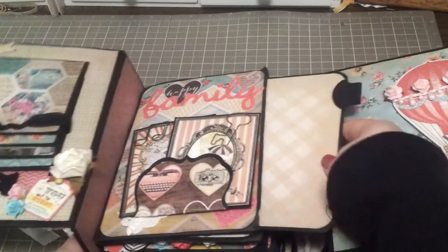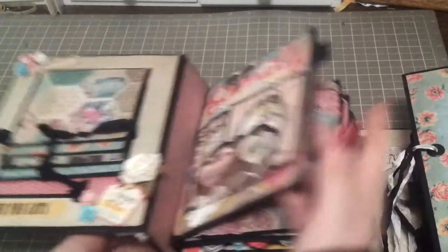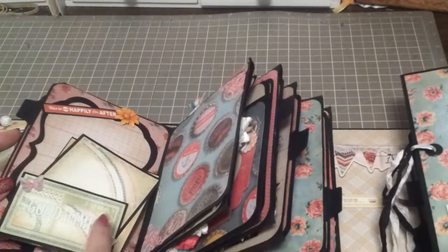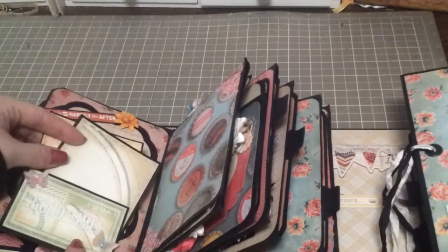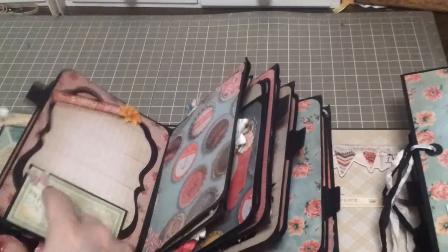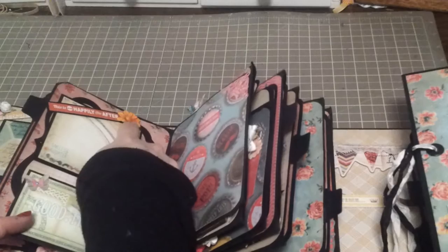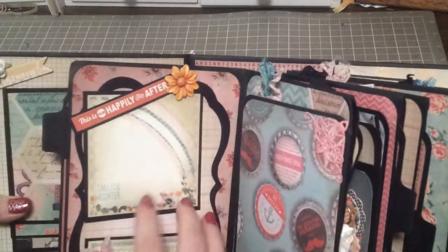Each of these pocket pages has a little pull-out, and the front and back are matted with paper. The next page has some journaling cards from Prima — I just matted them there. This pops up with a little Martha Stewart butterfly underneath, and you can actually slide a photo in there. This is just a little metal flower from my stash, so you can put something in there and slide it under so it doesn't get covered.